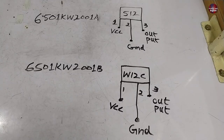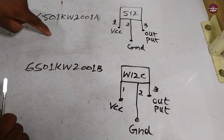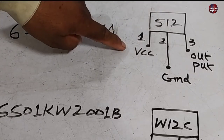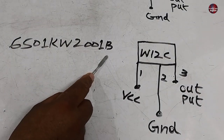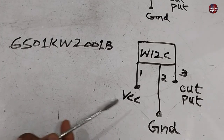Now I have drawn the complete diagram of the hall sensors with their numbers, and the sensor ICs installed inside them are also noted. The 512 is the sensor IC installed in the A type of hall sensor, and this is its pinout. Sensor B has the W12C sensor IC installed, and this is the pinout of that sensor.